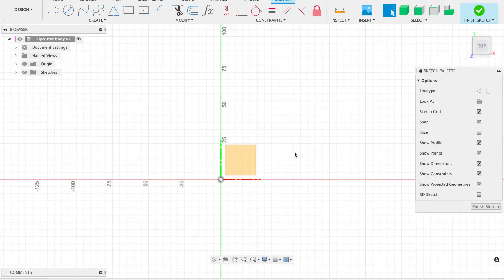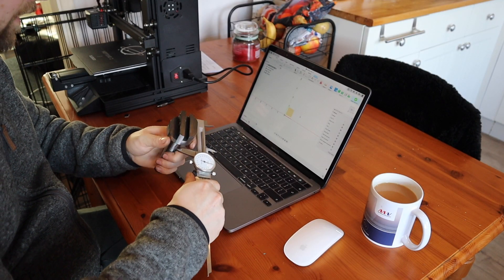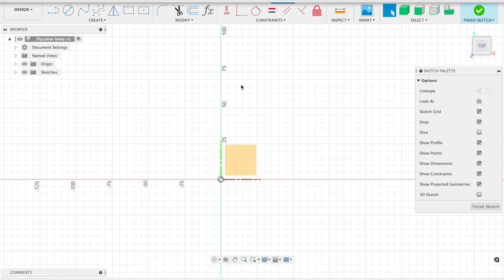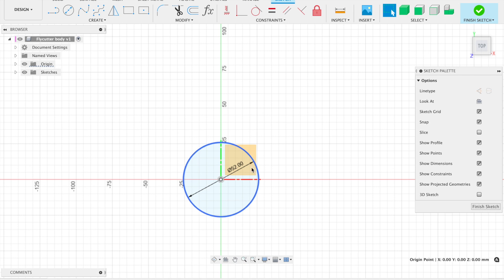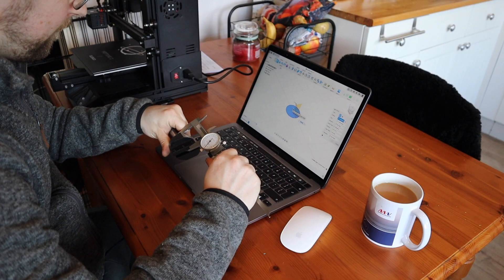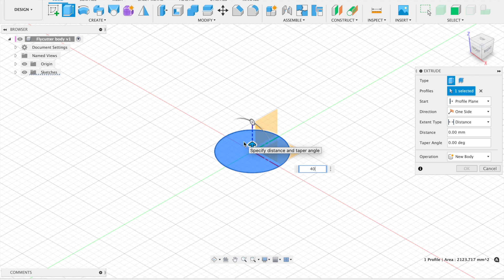The first thing we're going to sketch is the circular part of the body — the main head part. Using calipers, I get a rough measurement at the widest point: 52 millimeters. So I'll click the circle function, go to center, drag it out to 52mm, and click Enter. Once we've got our circle, next we need to extrude it — measuring the body with calipers gives us 40 millimeters, so we extrude up 40 millimeters.